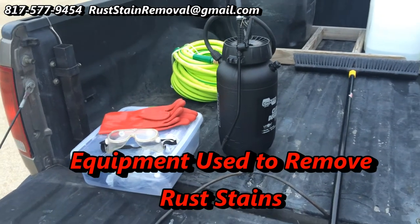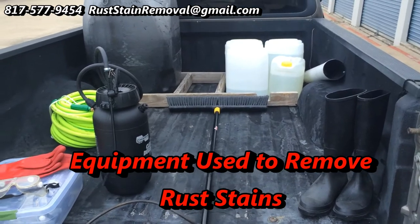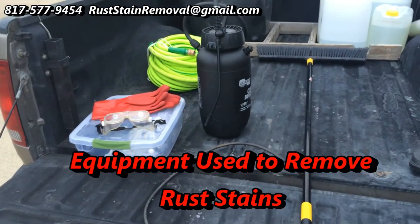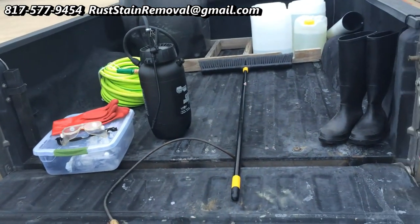Well good morning, this is Wayne with Specialized Maintenance, and today we're talking about rust stain removal. I'm showing you what I carry when I do rust stain removal.